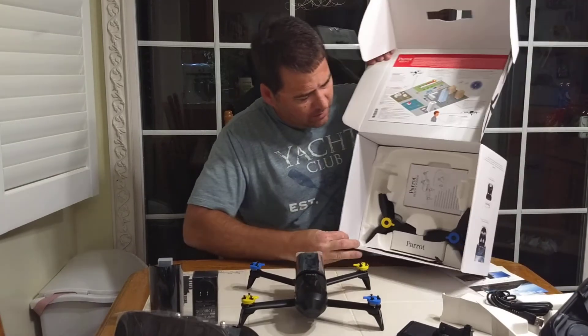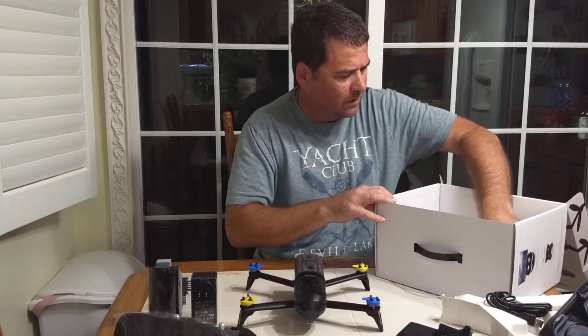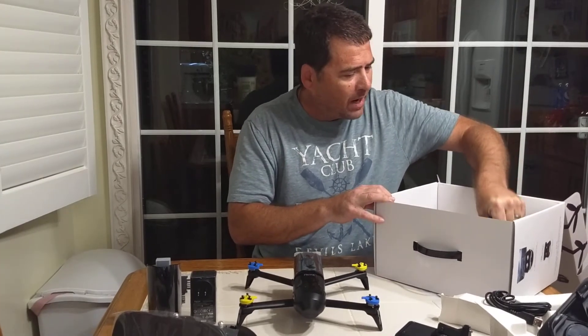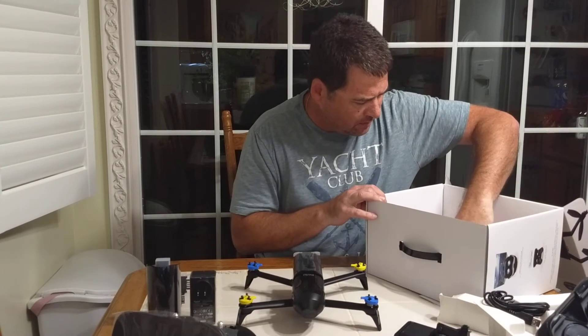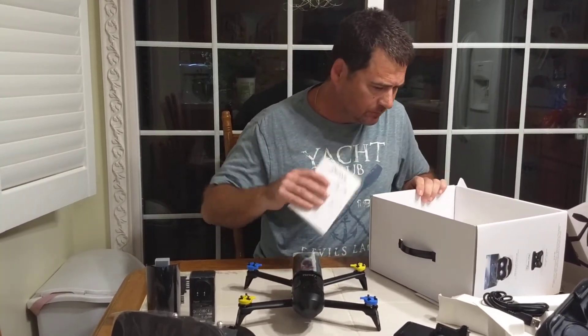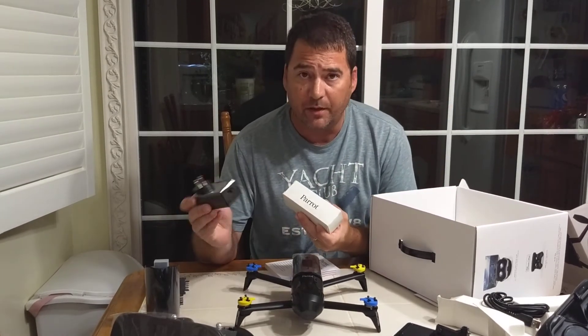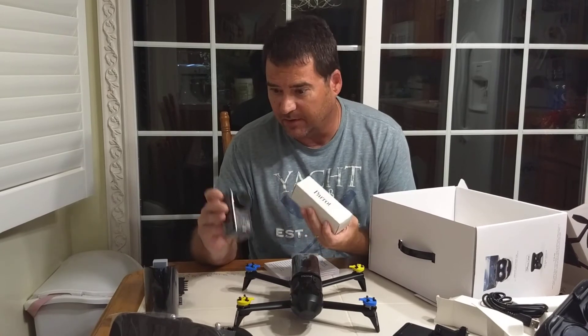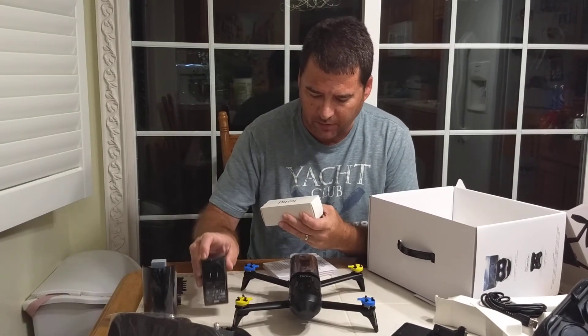And in the bottom here, you see you've got two sets of props. All black props. You have a user manual, and you're going to have a box with your different plugs — European, Asian, South American, whatever other plugs there are — and the US plug, which is what's in it right now.